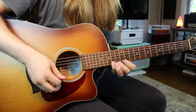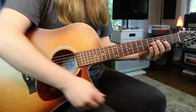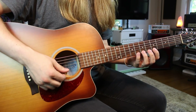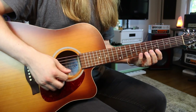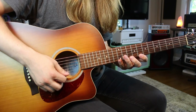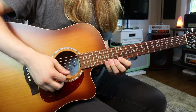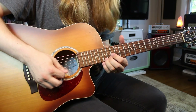Way number four is playing the G major scale on one string. I'm still starting on the root note G. I go three, five, seven on the low E, then shift up to five, seven, eight on the high E. Continuing up: seven, eight, ten, then eight, ten, twelve, ten, twelve, fourteen, and finally twelve, fourteen, fifteen — ending on a root note again.